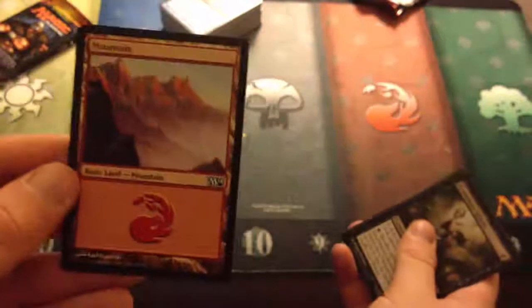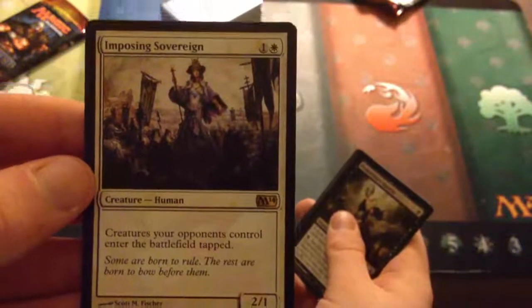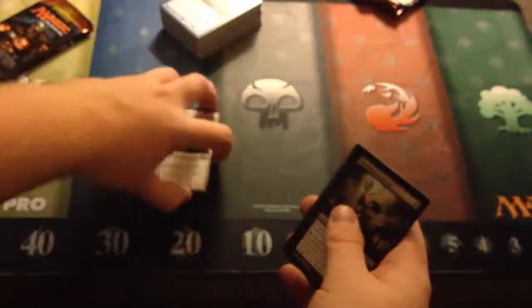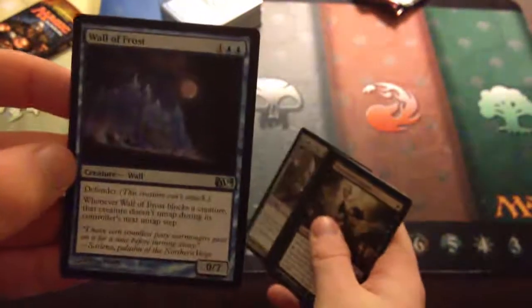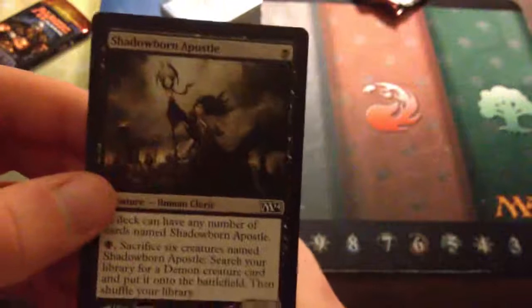Nothing card. This is getting kind of annoying with no token thing. We have a Mountain. Imposing Sovereign — one white and one for a 2/1. Creatures your opponents control enter the battlefield tapped. That's a really good card if you're playing anything with white and humans, because anything with haste can't attack. Uncommons are Wall of Frost, Staff of the Wild Magus — seems to be the popular one so far — and Shiv's Embrace. Commons: Griffin Sentinel, Canyon Minotaur, Disperse, Charging Griffin, Ring of Flesh, Brindlebor, Verdant Haven, Soulmender, Time Ebb, and Shadowborn Apostle.